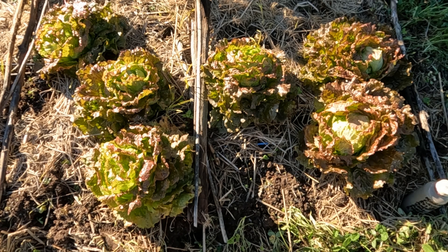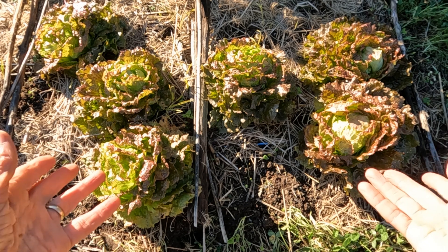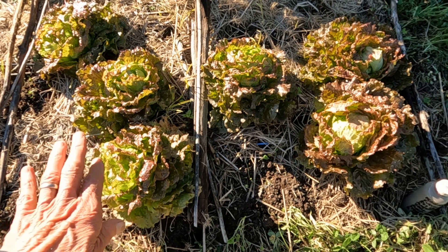Three of them on that side started to go up, so we ate them. So this is what's left of the spray experiment — spray and control.